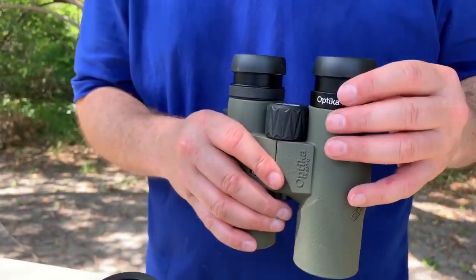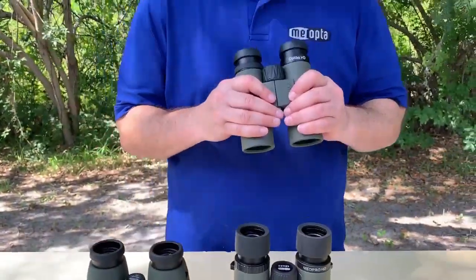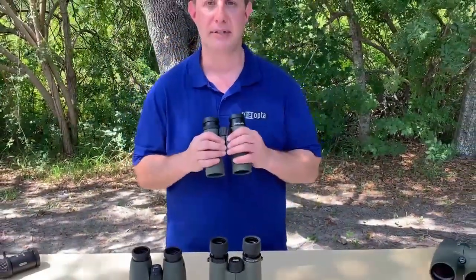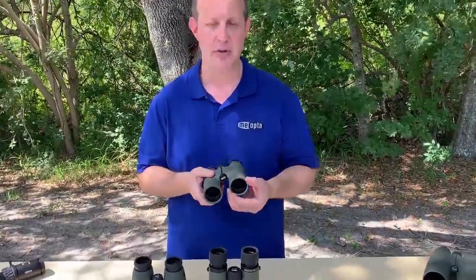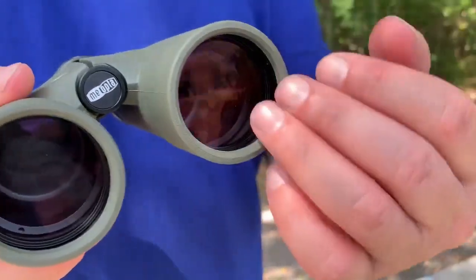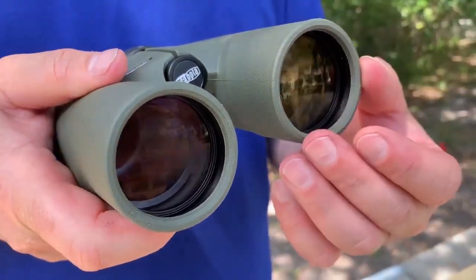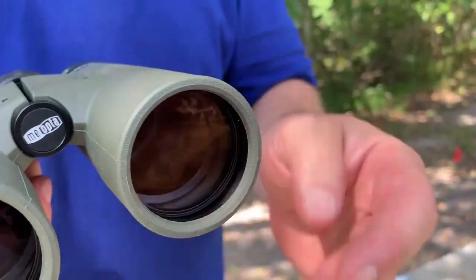So again: magnesium, aluminum, removable eye cups. Now besides that, we have phenomenal HD glass — bright, sharp, right to the edge. Hydrophobic coating on the objective lenses. The hydrophobic coating will make water bead right off if you're out there in inclement situations, and there's a scratch resistant coating as well.